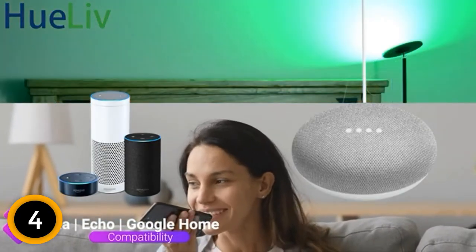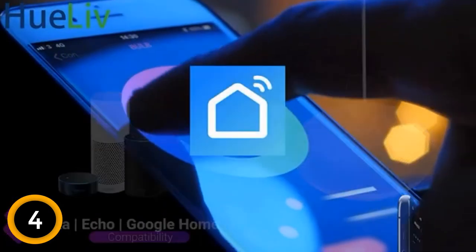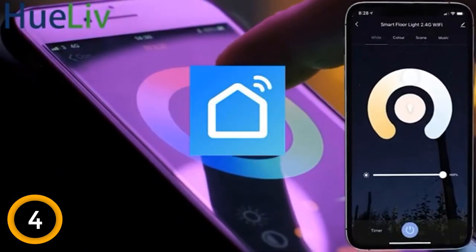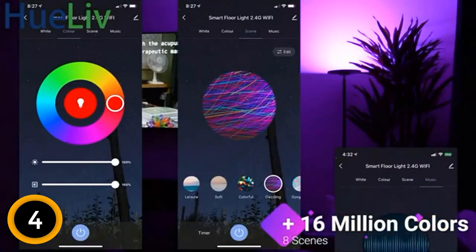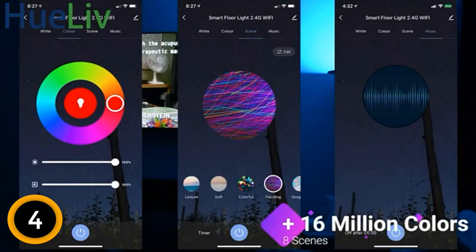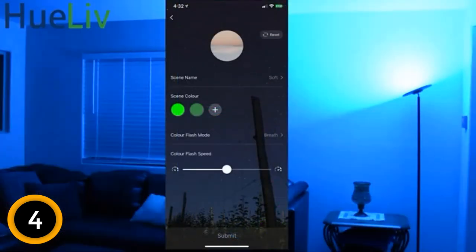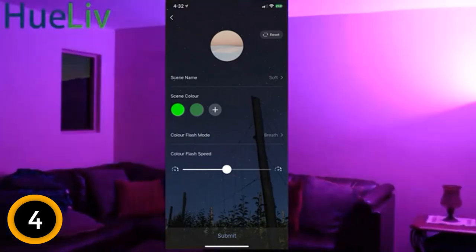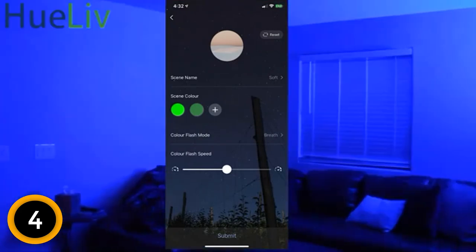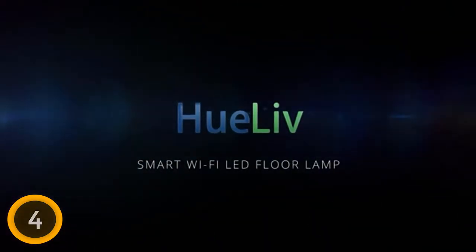However, manufacturers advise you to use a 2.4 GHz Wi-Fi instead of a 5.0 GHz Wi-Fi network. You can further adjust the head of this lamp up and down by 30 degrees. This floor lamp has a weighted base and sturdy design to allow safe use, especially around kids or pets. The memory function makes the lamp stay at the brightness and color you last set before turning off. This lamp has a simple and modern style, which is elegant to install in any desired room, and it is also easy to install.